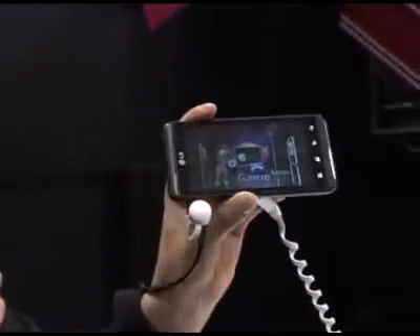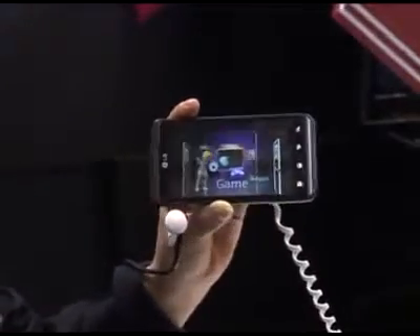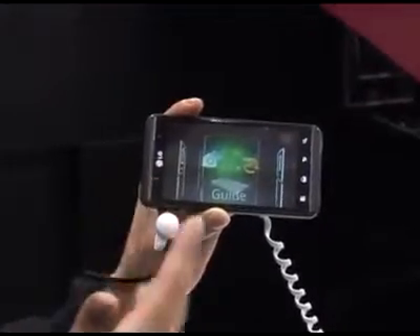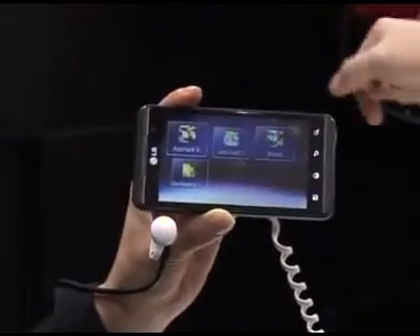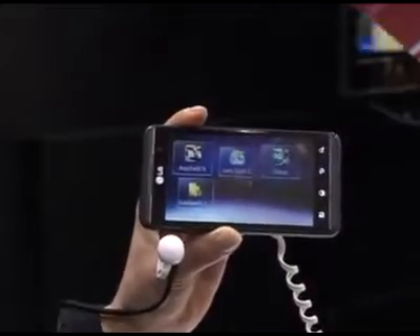I'm going to tilt it and hopefully you might be able to capture some part of the 3D side of it. This is the 3D menu — when you load it up it will give you initially a guide. This will tell you how the 3D screen works, and if I scroll across you can see we've got games and apps. You've got 3D games — three 3D games are preloaded onto these handsets at launch.